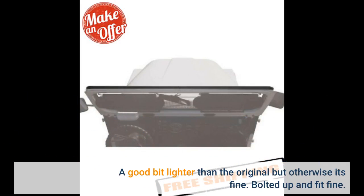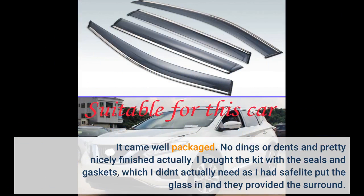A good bit lighter than the original but otherwise it's fine. Bolted up and fit fine. It came well packaged — no dings or dents and pretty nicely finished actually.